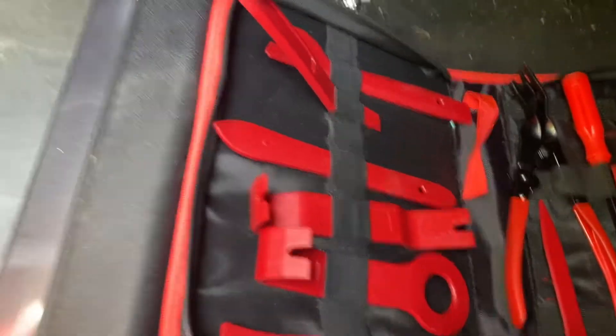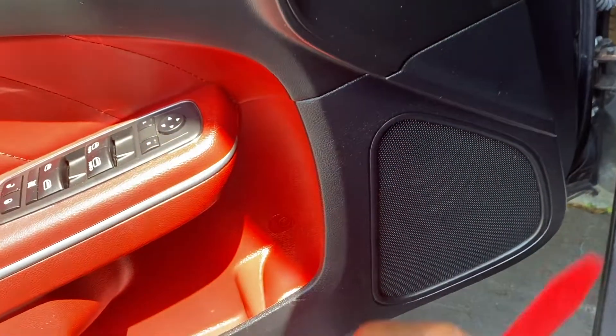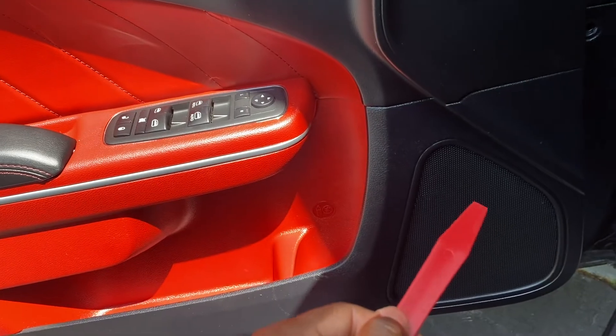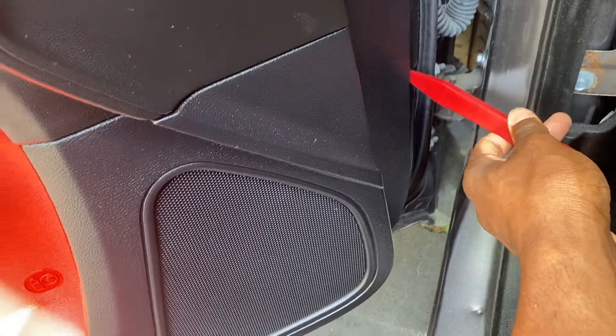Once those two are out, you want to go ahead and get a pry tool like this. I bought a full kit on Amazon — I think it was like 20 bucks, well worth it. It'll keep you from scraping things and make your life a lot easier, so I always say invest in one of those. With this, you're going to go underneath the panels all the way around.